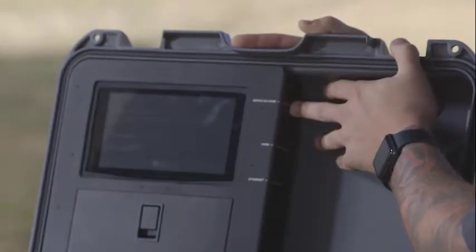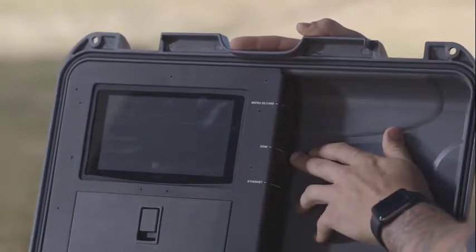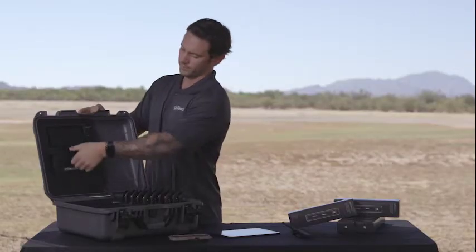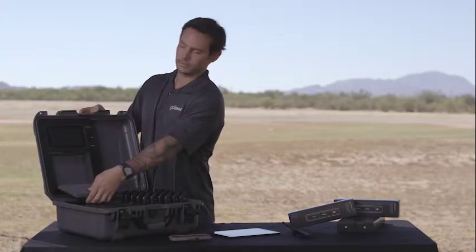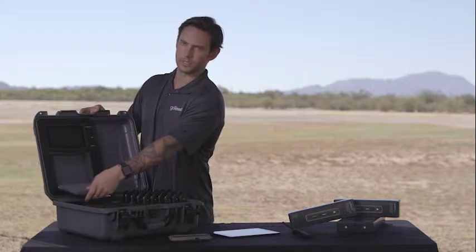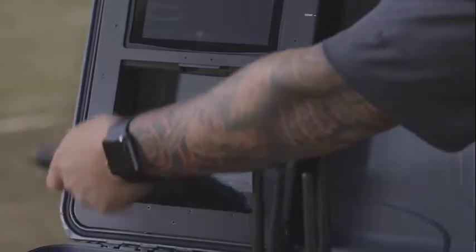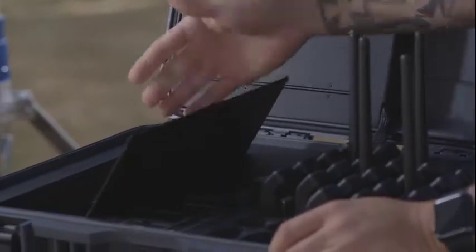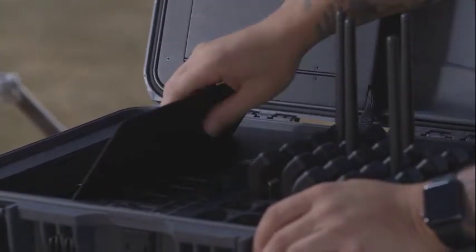Next to the computer screen up here, we have a micro SD card slot, HDMI plug-in, and an ethernet cable plug-in. Below the computer, we have a spot to hold a BGAN, so you can put a commercial BGAN in there which will allow you satellite backhaul if needed. Below that, there's another storage spot — I like to keep my extra antennas, extra phones, things like that in there.